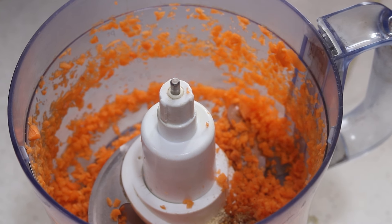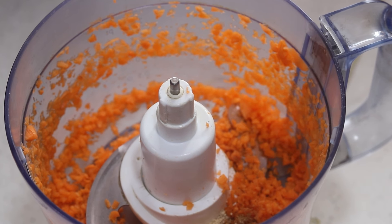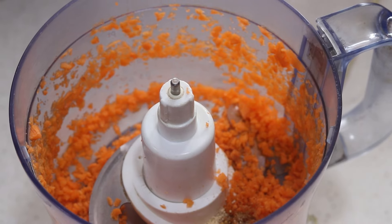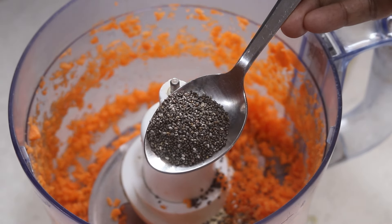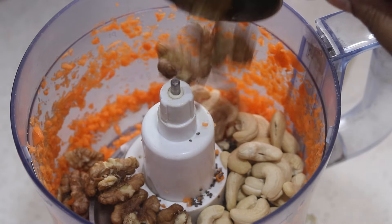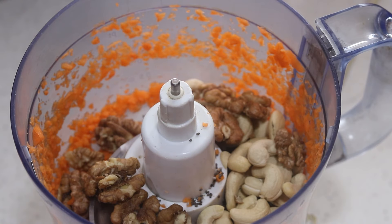Note that detailed ingredients and measurements will be given in the description box below the video, please do check it out. One tablespoon sprout activated chia seeds, half cup cashew nuts, half cup walnuts. Instead of cashew nuts and walnuts, you can use any nuts of your choice.